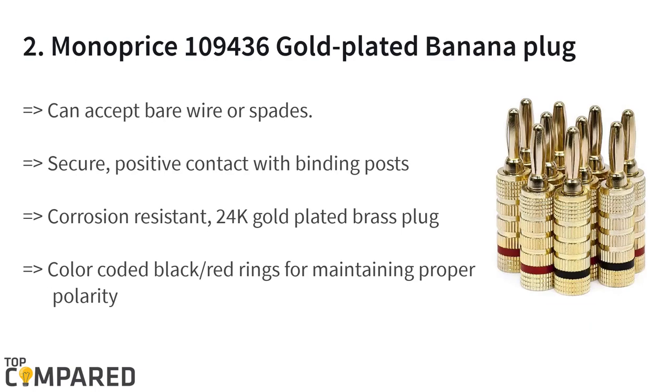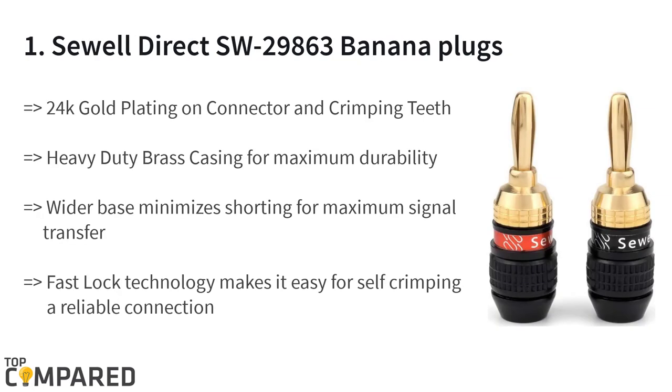The second product is the Manaprice 109436 gold plated banana plug. The plugs can accept bare wires or spades and wires in the range of 12 to 18 AWG. The color-coded banana plugs are ideal for building firm contact with the base. These close screw-type banana plugs have a body made of brass.